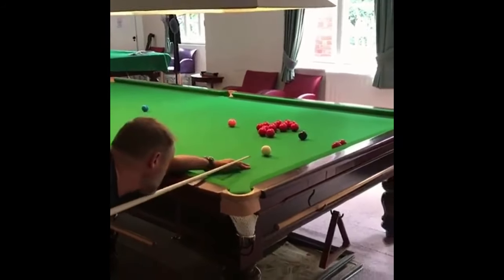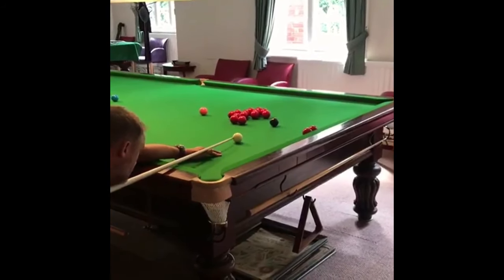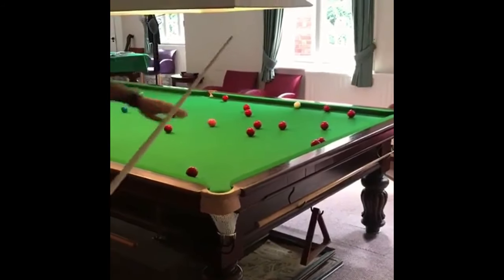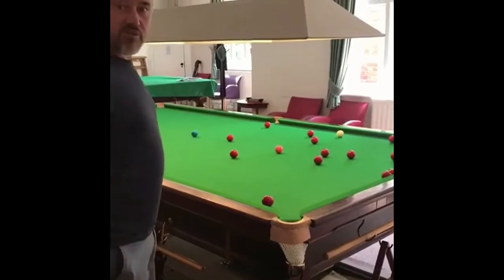So in the cue ball: lots of topspin, slight amount of left-hand side. You can see the topspin on the cue ball with that little bit of left-hand side took it up the table — worked perfectly on the red. The frame's over.